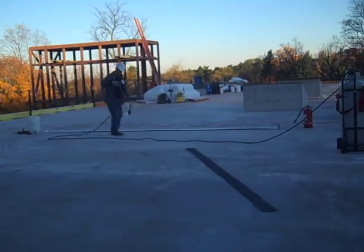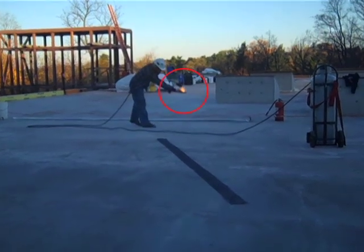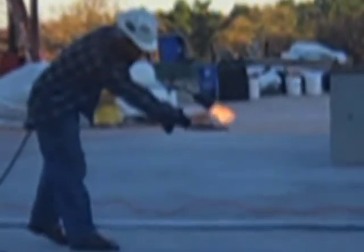A torch is used to dry off the concrete surface before the primer is applied, although I'm not sure that this is the recommended method for making sure the flame is hot enough. Is he really sticking his hand in there? Hmm.